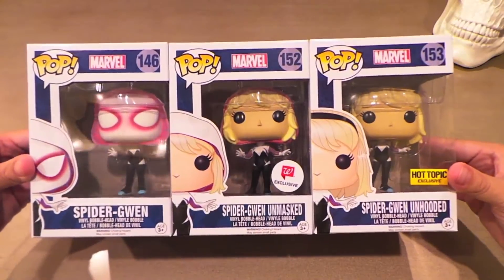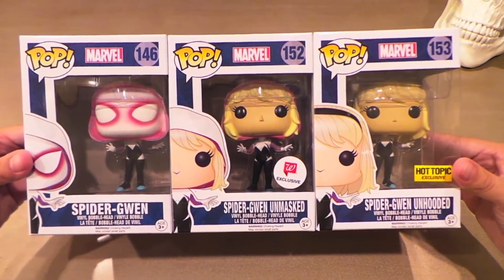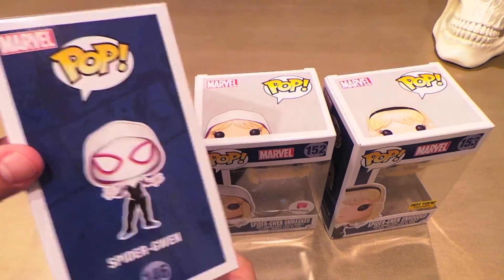I was able to get all three Spider-Gwens like a true Funko Junkie this week. Got the regular version right here — there's her artwork.